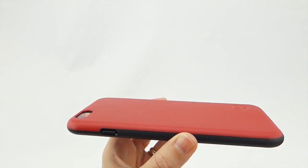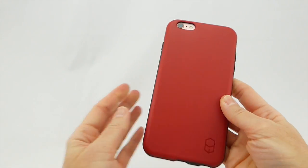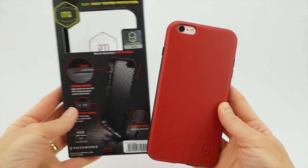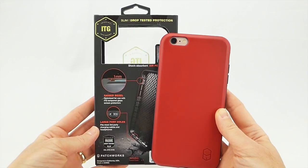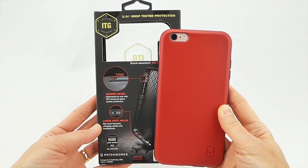So really a nice case. As I said, well priced at $24.95, feels great in your hand, and comes in a bunch of fun colors. Again, the case is the ITG Level Case by Patchworks — I will put the links below where you can find out more about where to purchase it.